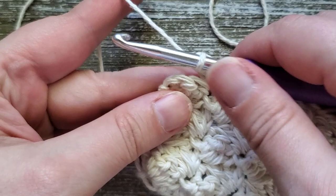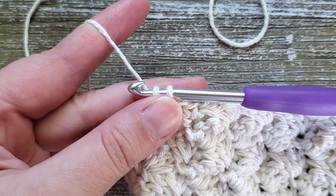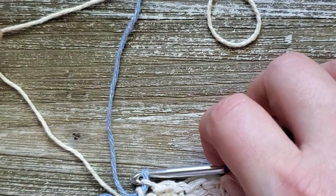At the end of row seven, if you're going to switch colors for your stripe, do it in the last stitch of the row. Insert your hook and pull up a loop as you would for a single crochet, but don't finish the stitch. Swap in your new color, put it on your hook, and pull through to finish off the stitch. Then cut the tail of the first color.